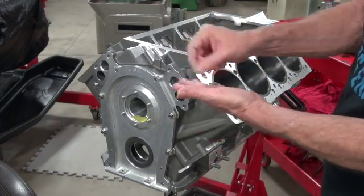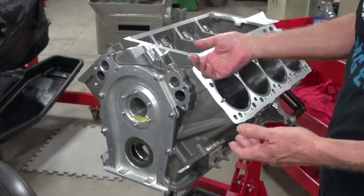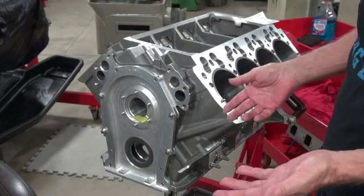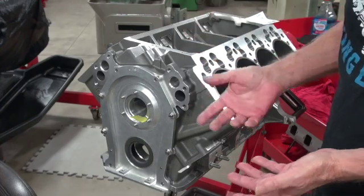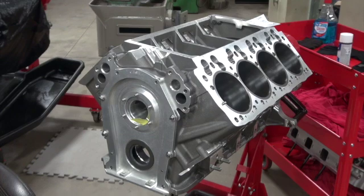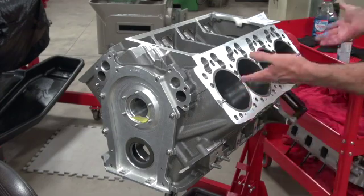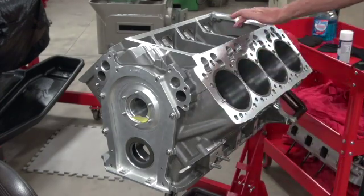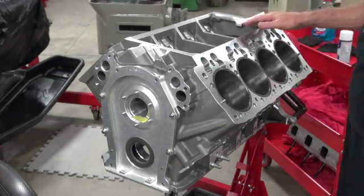I see people putting Loctite on bolts and then sticking them in an oily hole with an oily bolt. I don't know if that works — I'm not a chemist — but I would assume it doesn't work if you don't have clean threads and clean bolts. If you actually want the stuff to work, follow the instructions. And since this one's a little too big, we want it to work.